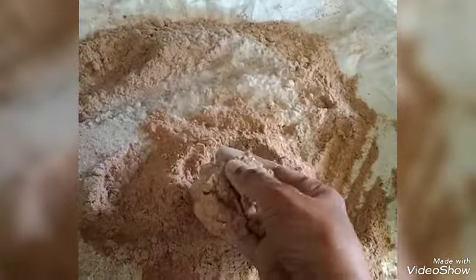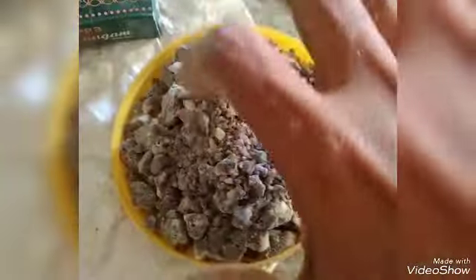Today, I am going to do Samprani. This is the Pall Samprani. This is the Samprani color.